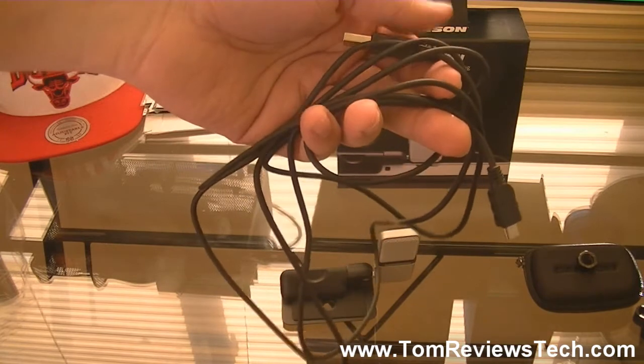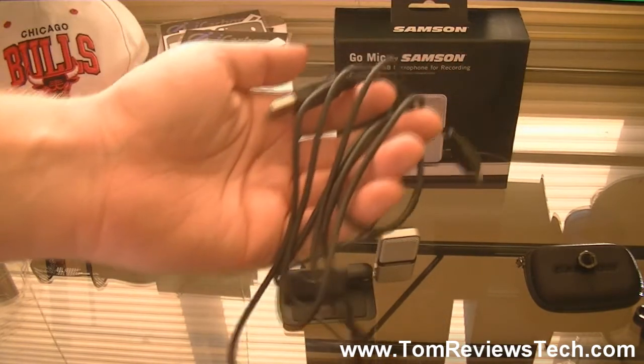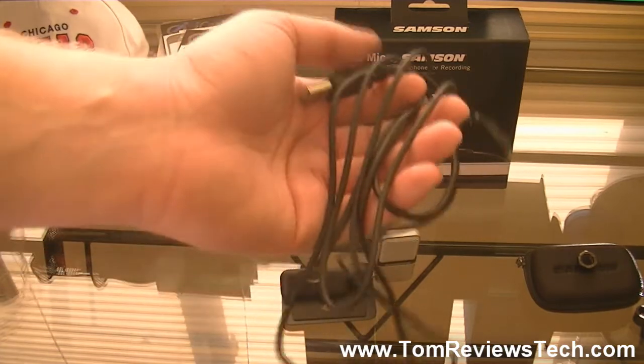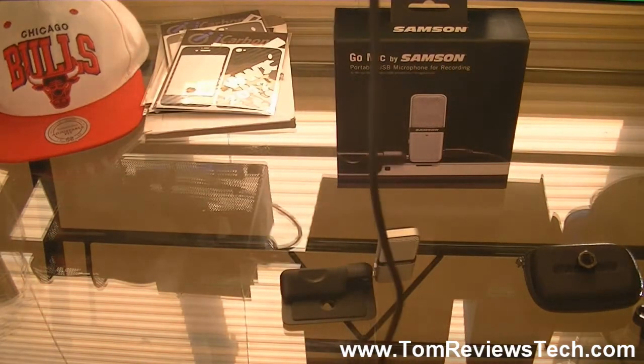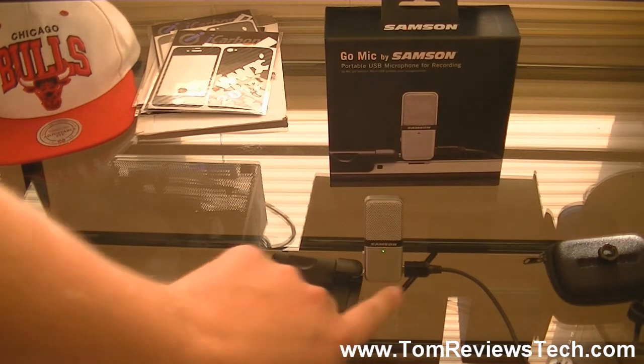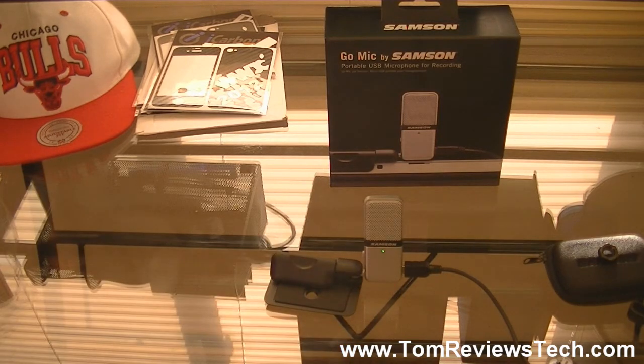Before I plug the mic in, I just want to mention that the USB cord that comes with this mic is very long. I'm about 6 foot 3 and the cord is even taller than me. So just like it has been advertised, this truly is a plug-and-play microphone. As soon as I plugged the USB in, the green light went on, and on my computer it instantly recognized the microphone and set it as my default microphone.